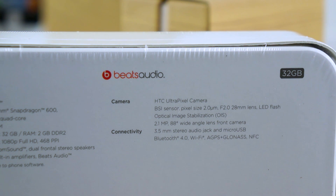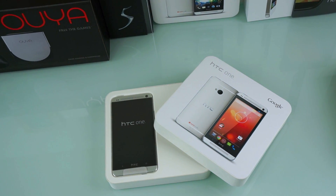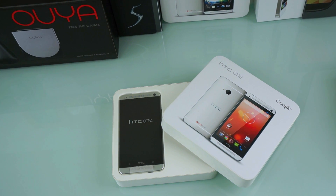They come unlocked, so they will work with AT&T and T-Mobile. AT&T has the 3G HSPA+ connectivity as well.